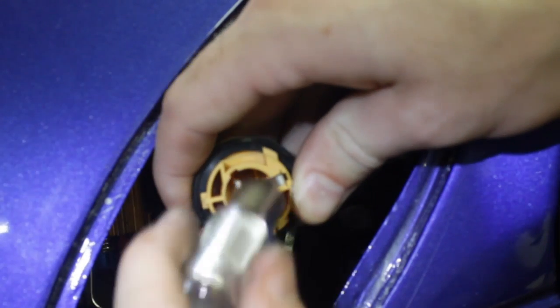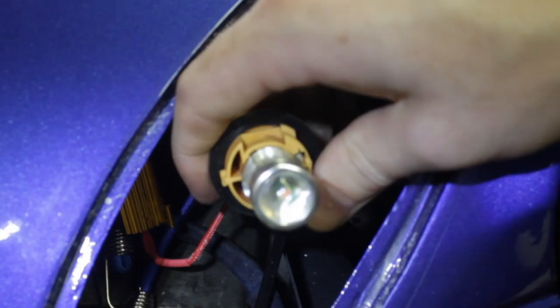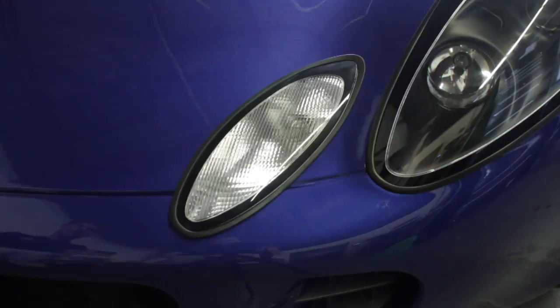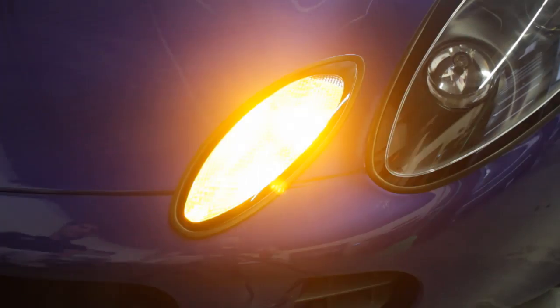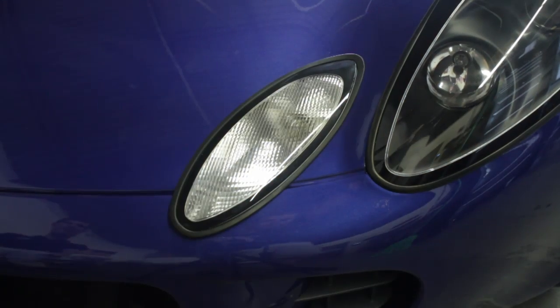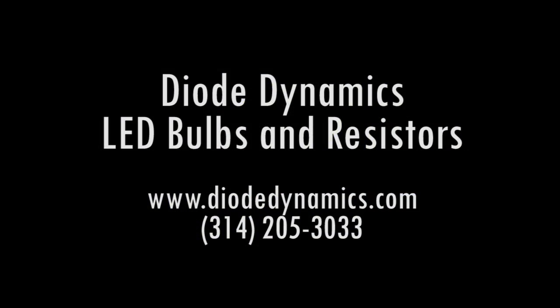All we have to do now is reinstall our bulb. This is an 11-watt bulb from Diode Dynamics. And then we are good to go. As you can see, now we have LEDs — 11-watt from Diode Dynamics — installed and blinking at normal speed. I hope this video was useful. If you have any questions, please don't hesitate to give us a call. Whether you got the bulbs from us or not, we'd be happy to help you install your resistors so that they're blinking at the normal speed. My name is Paul, and I'm with Diode Dynamics. Thanks for watching.